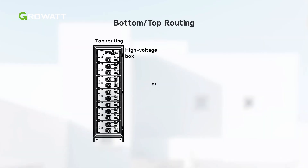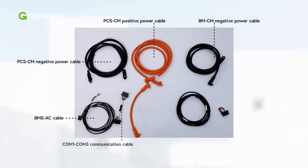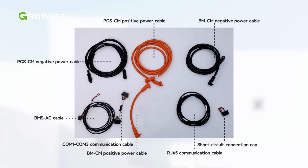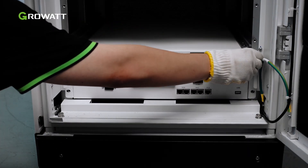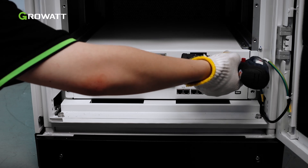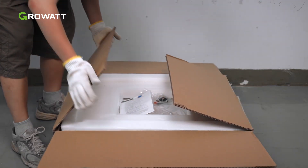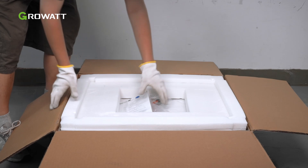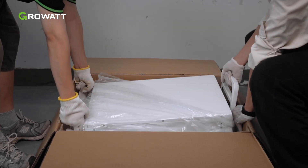The control module can be installed at the top or the bottom of the cabinet. We take bottom routing as an example in this video. This photo shows the cables which are delivered with the high-voltage box. Install the high-voltage box into the bottom of the cabinet and tighten the screws to secure it. Each battery module is individually wrapped. Unpack the battery modules to start the battery system installation. Each battery module comes with cables and warranty certification. A lifting tool is provided to help you lift the batteries from the package.